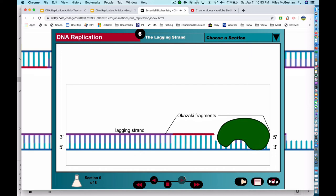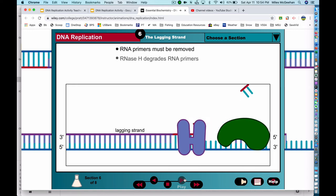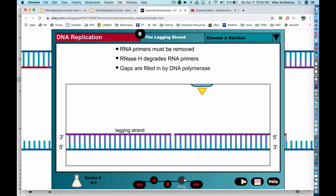Before the lagging strand DNA exits the replication factory, its RNA primers must be removed and the Okazaki fragments must be joined together to create a continuous DNA strand. The first step is the removal of the RNA primer. RNase H, which recognizes RNA-DNA hybrid helices, degrades the RNA by hydrolyzing its phosphodiester bonds. Next, the sequence gap created by RNase H is filled in by DNA polymerase, which extends the 3' end of the neighboring Okazaki fragment. Finally, the Okazaki fragments are joined together by DNA ligase, which hooks together the 3' end of one fragment to the 5' phosphate group of the neighboring fragment in an ATP or NAD dependent reaction.